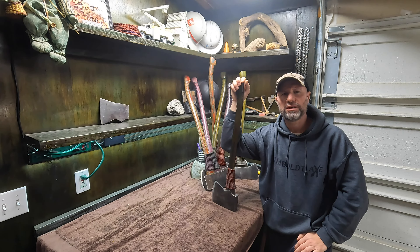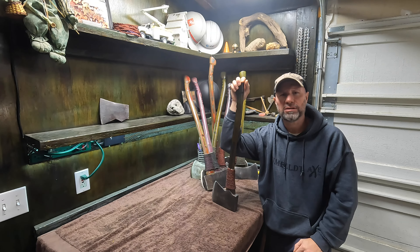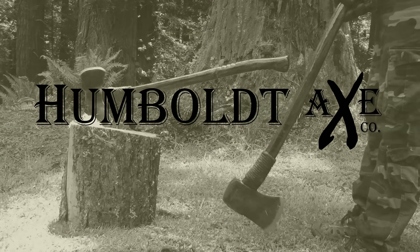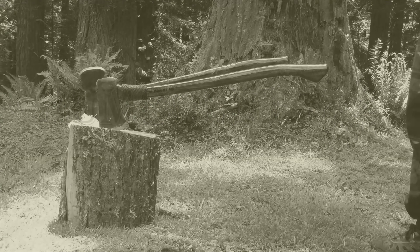Well, thank you so much for watching this video — I greatly appreciate it. If you could please subscribe to the channel down below, and make sure you ring the bell to notify you every time I post a new video. In Part 3, I'm going to show you how I laser burn in my Humboldt Axe logo and personalize these axes for individuals. So thank you so much and I'll see you on the next one.